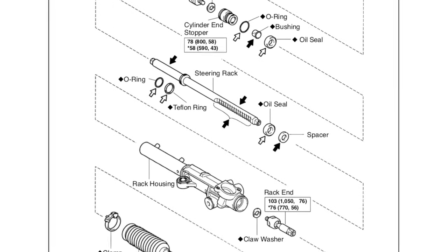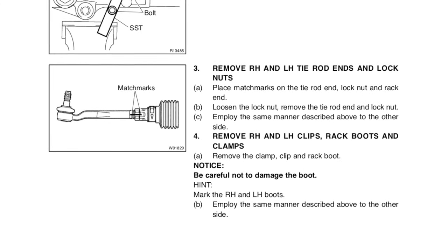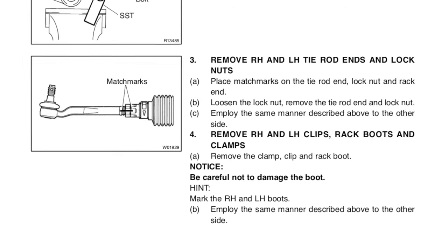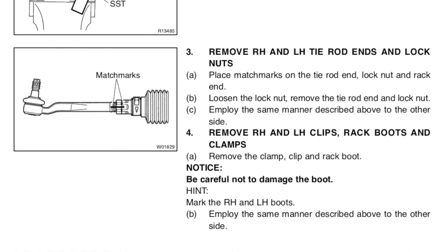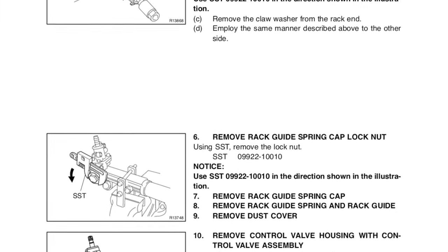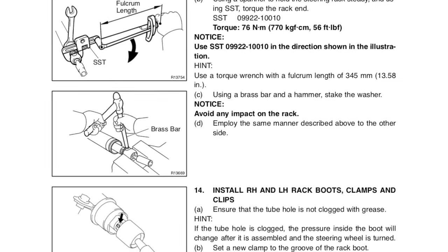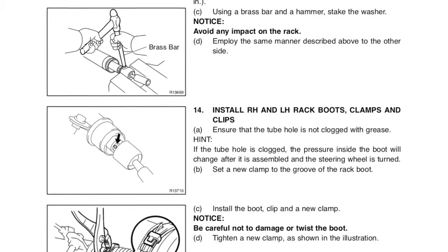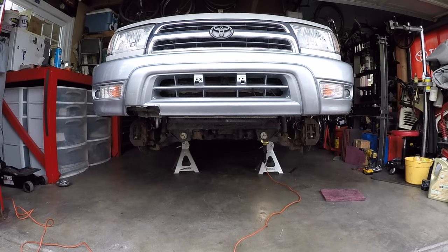The pages in the factory service manual we're going to use are in the steering section. It talks about making match marks on the tie rods before you pull them off if you're going to reuse them. We're also going to use match marks to figure out how many threads are showing so we can match it up with the new tie rods when he goes to get an alignment — it'll be pretty close to aligned already if we do our job right. The factory service manual calls it the rack end rather than inner tie rod, and calls the outer tie rod the tie rod end.